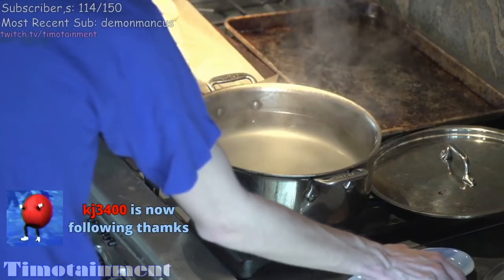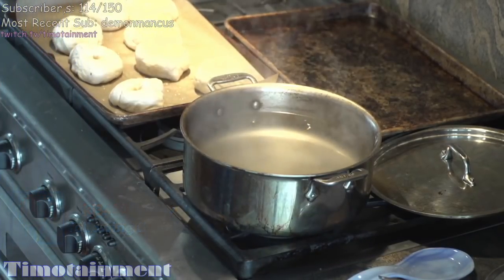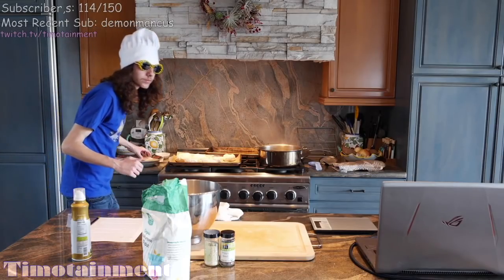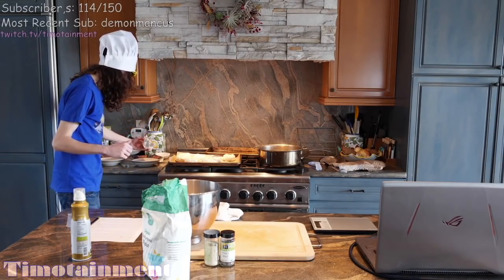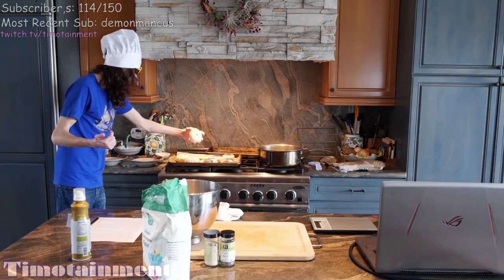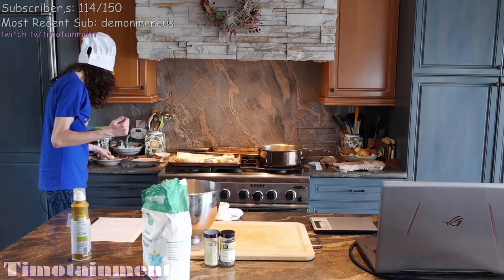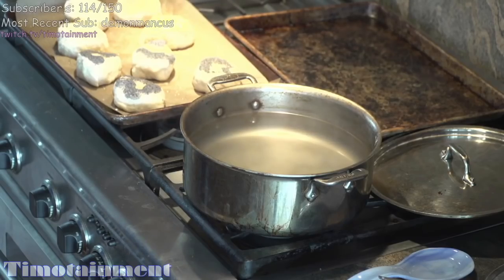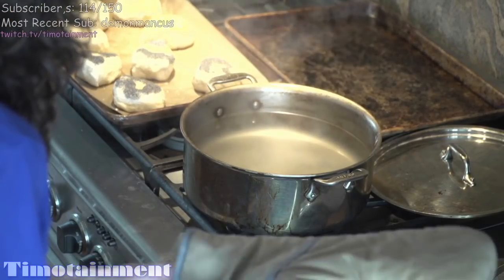Now we're gonna cover these guys in — not sauce — we're gonna do four with poppy seeds and four with sesame seeds. We're gonna do sesame seeds for this one — the ones that you guys can't see, but you just got to trust me that they're there.